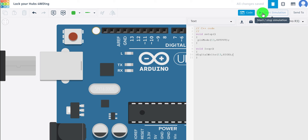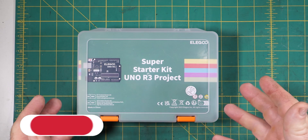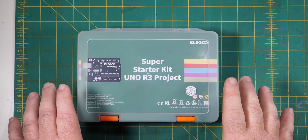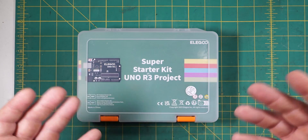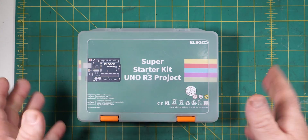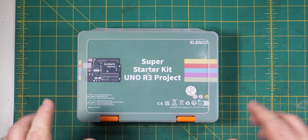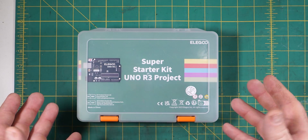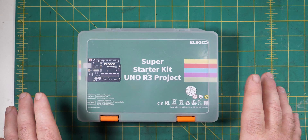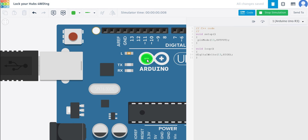Let's start the simulation and see what happens. If you're getting value out of this episode, consider subscribing and ringing the bell icon. If you want to help support the channel, you can become a patron on Patreon for early ad-free access. There's also an affiliate link in the description for Arduino. Anyway, back to the episode — starting the simulation, what happens to that LED? We have turned it on. Absolutely fantastic. Congratulations — your programming career has just started!